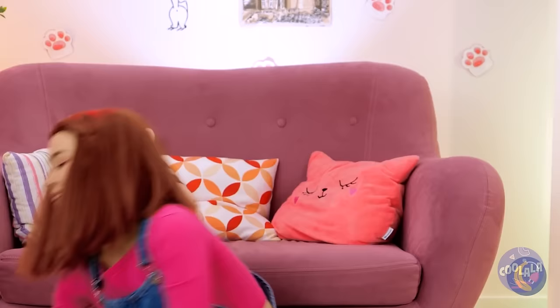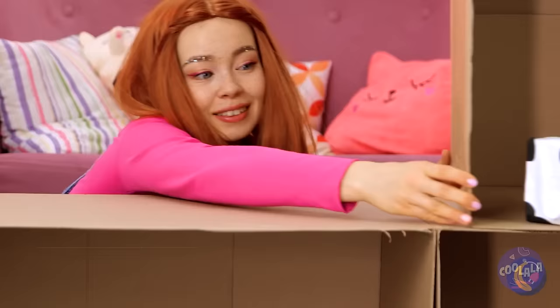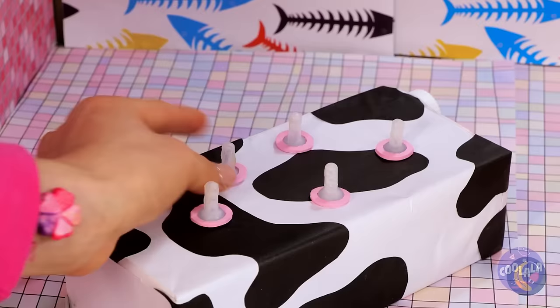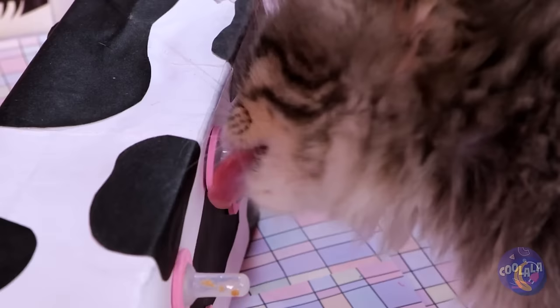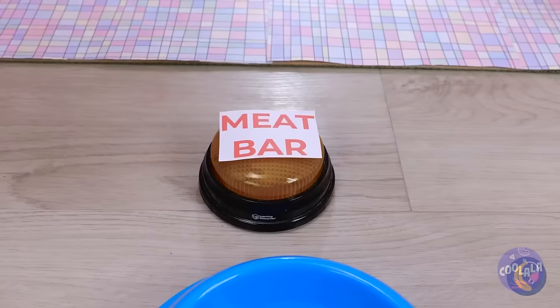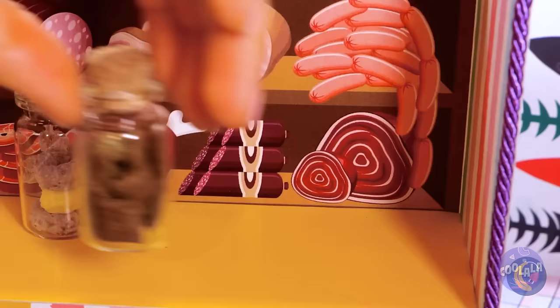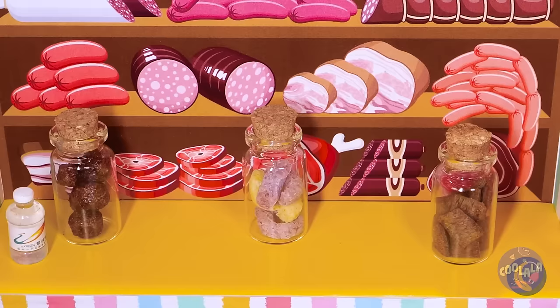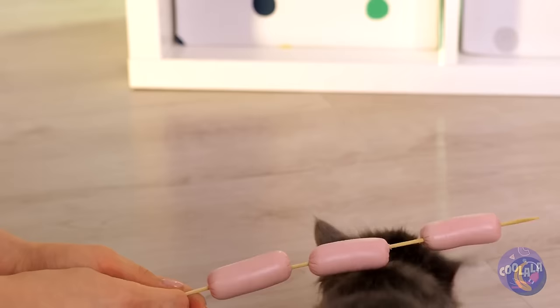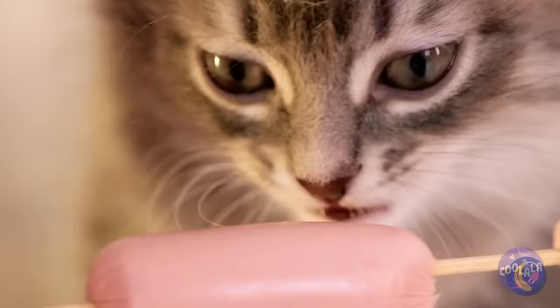Meanwhile, we've got a special surprise for you. Put some holes in this milk carton and add some udders on top. Now it's like he's got his own personal cow. But around here, we go all out for snack time. We've got food, water, buttons, and the pièce de résistance — the meat bar. You might also be in the mood for sausages. Who said cats don't like dogs? Especially hot dogs.